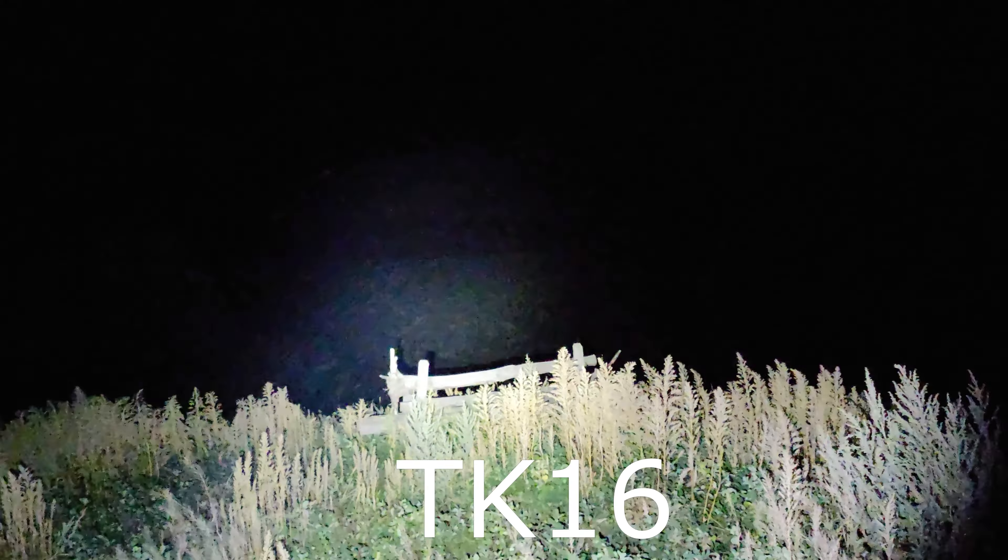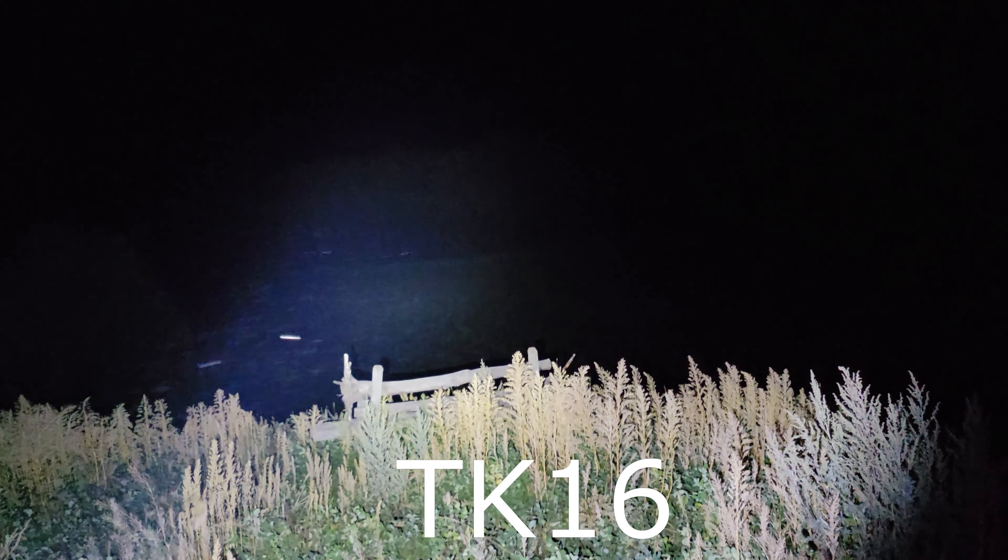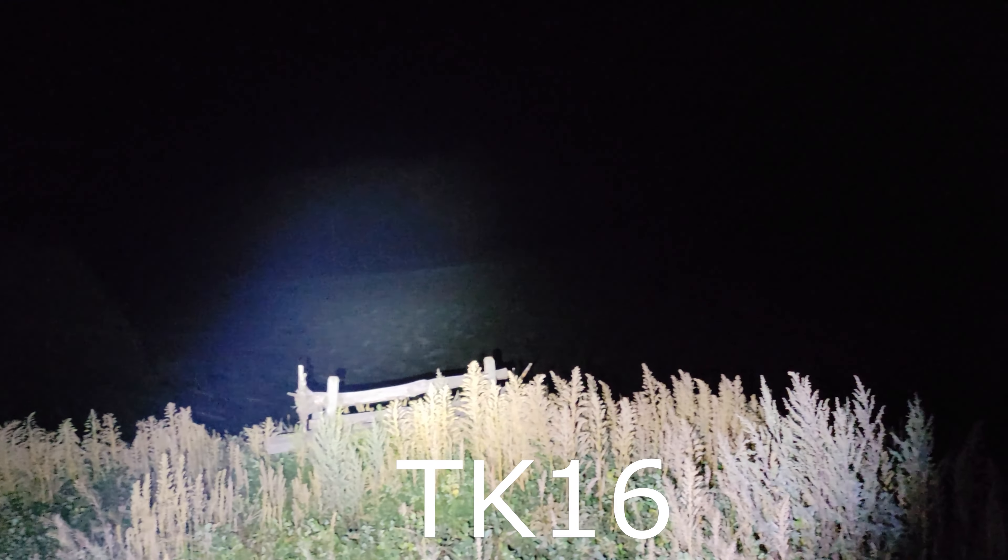Thanks for watching. Setting on the side there is minimum, then a little bit more, a little bit more, a little bit more, and max. You can spot along the tree line there. What about that one? Dim, brighter, brighter, brightest — there it is. You can see the field pretty well with that. It's got a lot of flood on it.